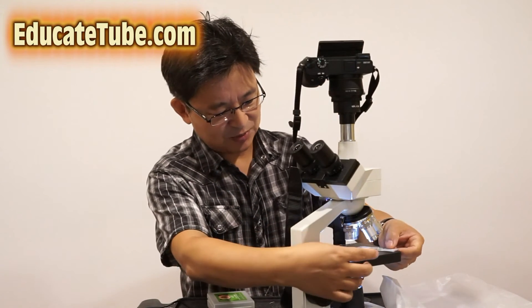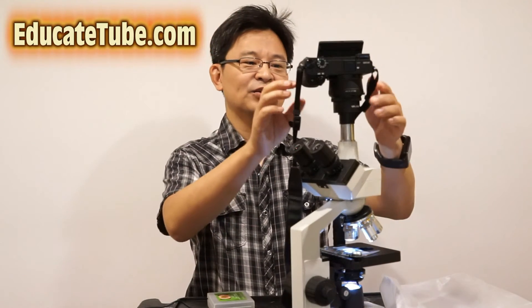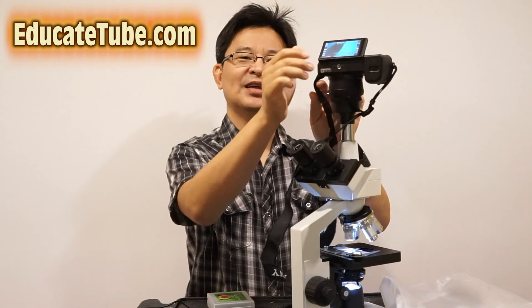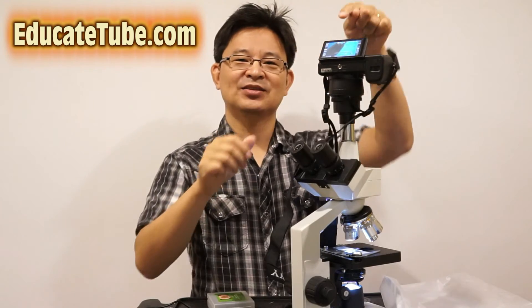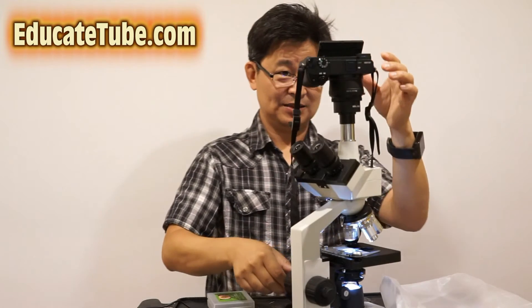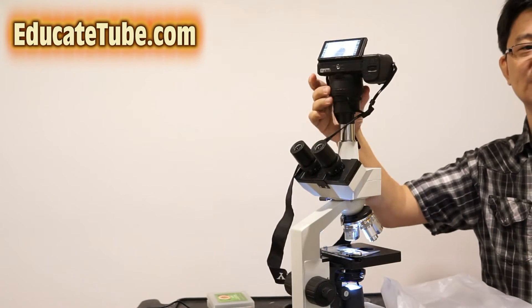Later on I'm going to show you how to make your own slide. For now, let's put this one in. The cool thing about this is I can look through the stereo ocular lens, or I can look through the LCD screen — and I'm going to go with the LCD screen for now.